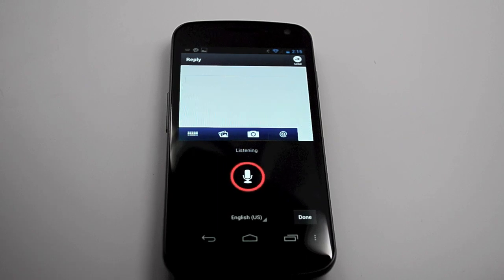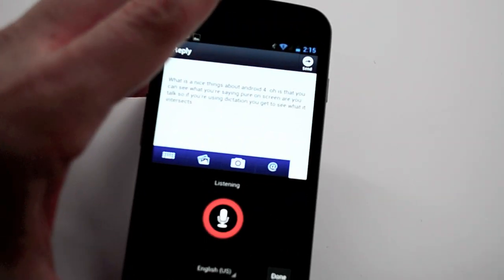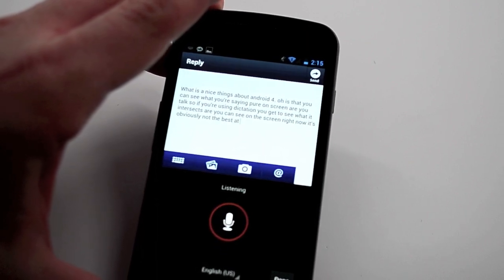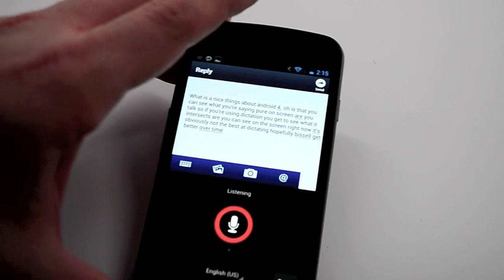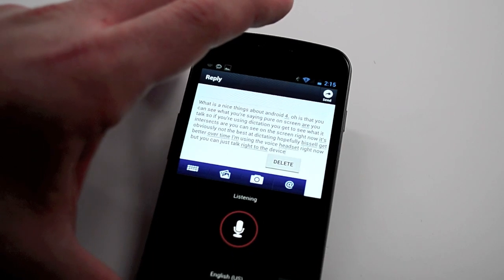One of the nice things about Android 4.0 is that you can see what you're saying appear on screen as you talk. So if you're using dictation, you get to see what it thinks you're saying. As you can see on the screen right now, it's obviously not the best at dictating. Hopefully this will get better over time. I'm using a voice headset right now, but you can just talk right to the device.